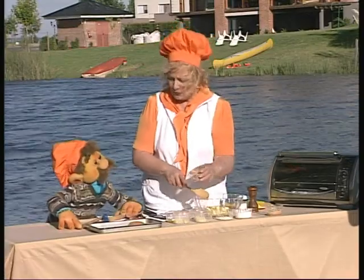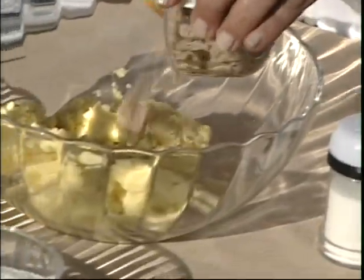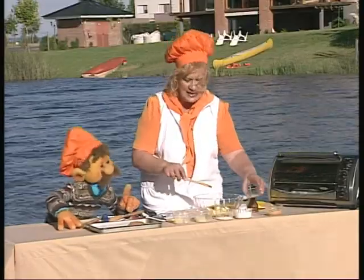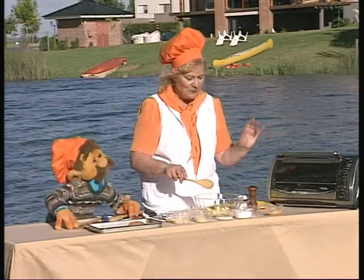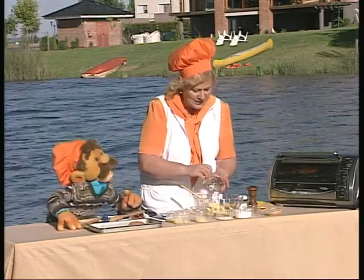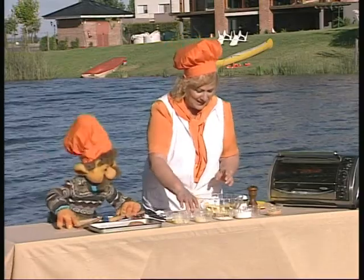Bueno, acá tengo el atún. Mirá, el atún, ¿ves que está acá? Desmenuzado, lo vamos a colocar. Es atún natural, no tiene aceite, nada que te pueda hacer daño. Entonces, vamos a ir mezclando, le vamos a colocar perejil picado. Recién picado por mí. Sí, porque vos ayudás mucho en la cocina.